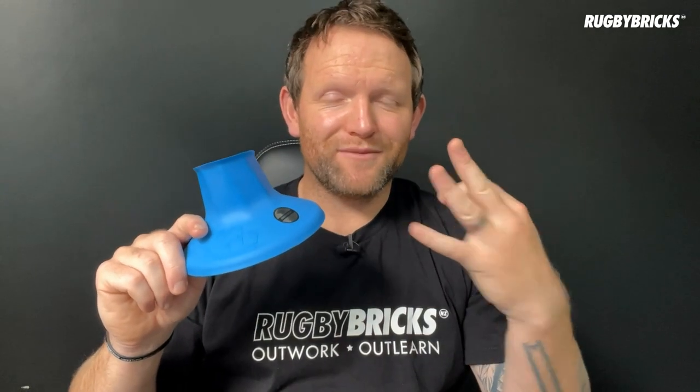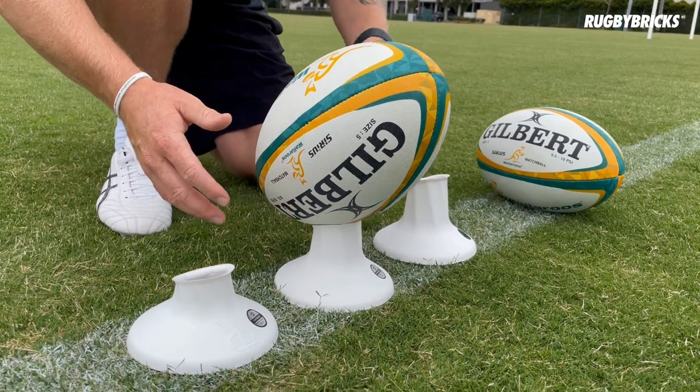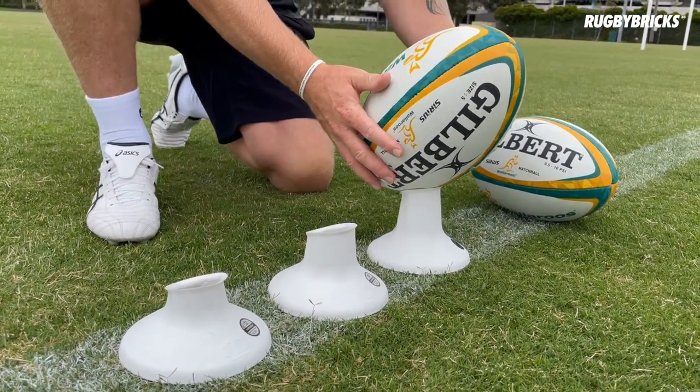Reason number one: the RB Vortex comes from a family of three — the low cut, the mid cut, and the high cut. The low cut is 76mm to the top of the peak, just like how you measure your height from your feet to the top of your head. We measure from the bottom of the tee to the top part of the kicking tee. So we've got the low cut 76mm, the mid cut which is this one here at 92mm, and the very tall one at 112mm.